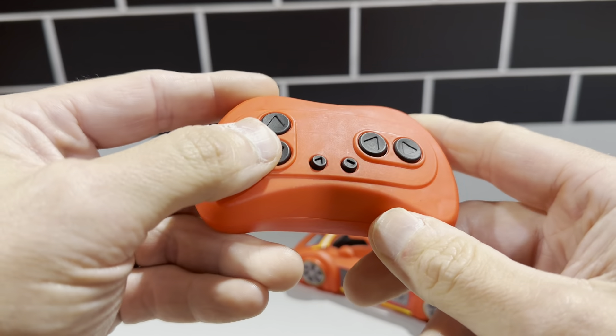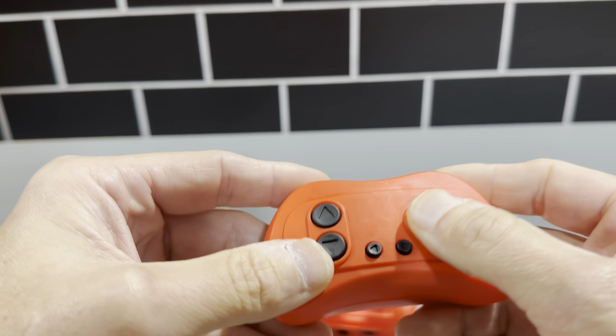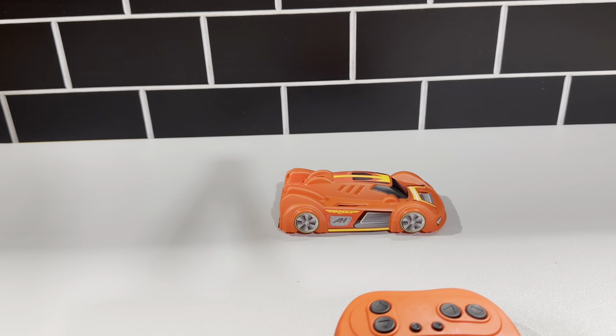The underside is pretty interesting — it's got two wheels for the zero gravity function and works really well. The remote control is nice too, with up/down and left/right controls. I'm not sure what the other two buttons do, but it definitely goes back and forth each way. Definitely check this out — it's the Air Hogs Zero Gravity RC car.